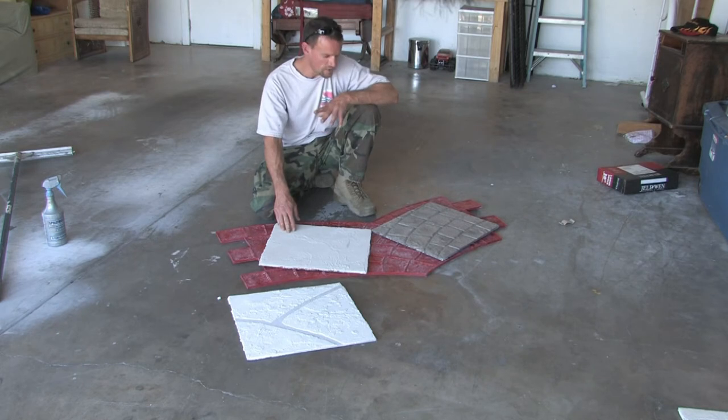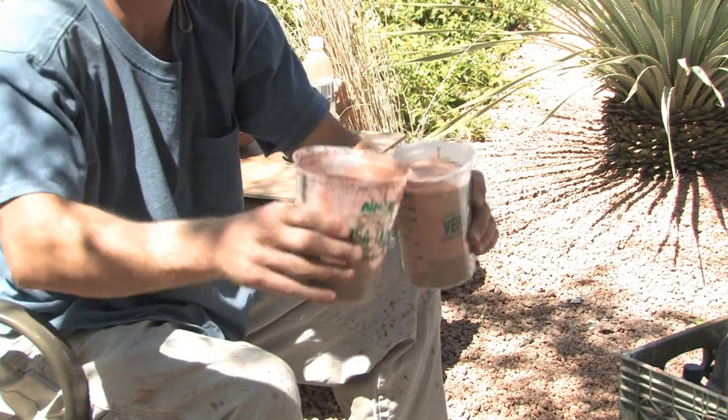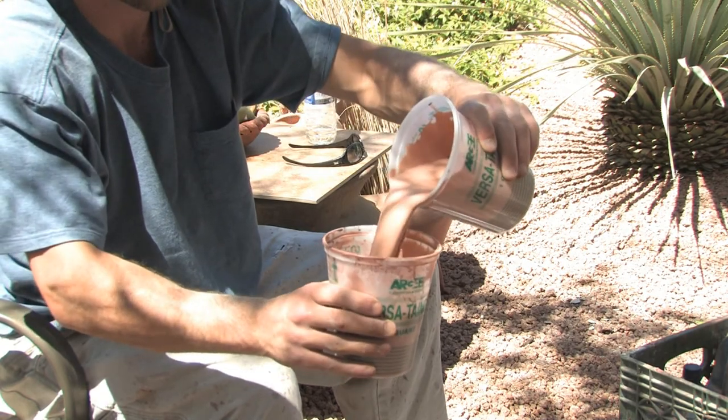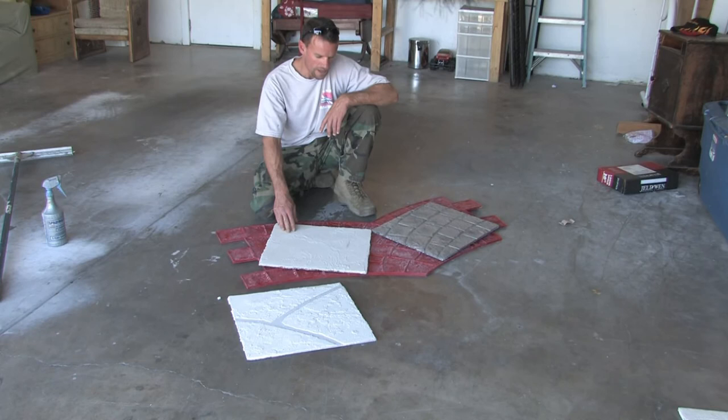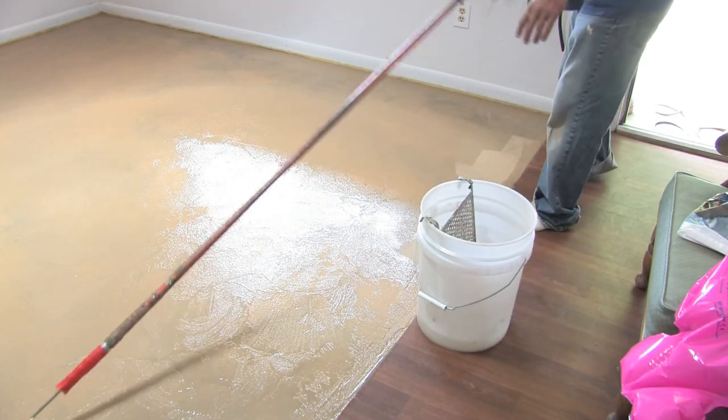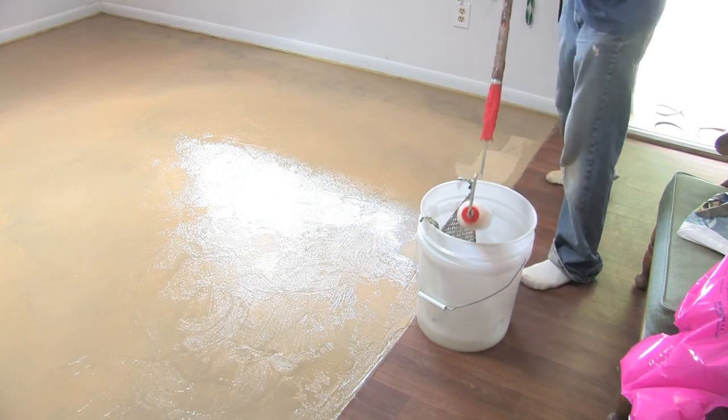Then you'll stain everything with a stain that you buy, or you can make your own stain out of oxides, alcohol, water, and a polymer. Then I seal everything with a concrete sealer, an epoxy, or a urethane — it just depends on where you're going to be stamping it.